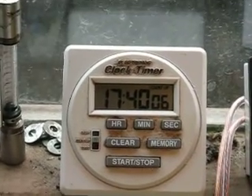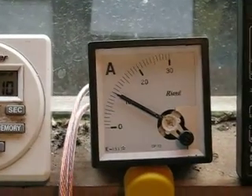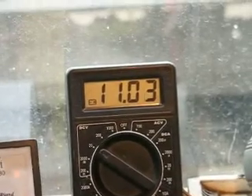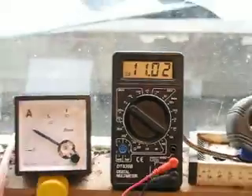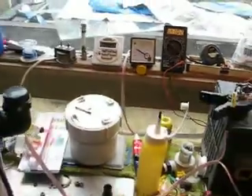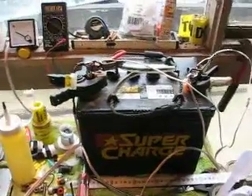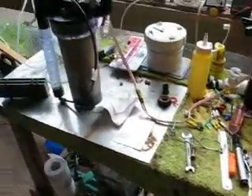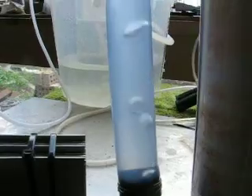After 17 hours and 40 minutes of running, I'm drawing right on 10 amps. My battery has run down to 11.02 volts. You'll see my setup connected to the battery here with a bunch of connections — a tidy bench is a sign of a sick mind — and here's my electrolyzer running through a bubbler.